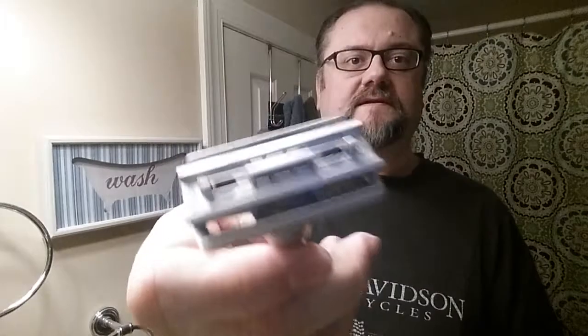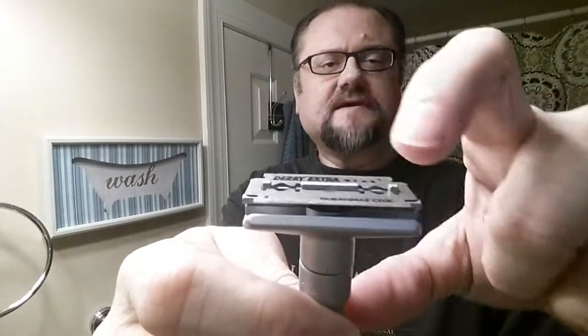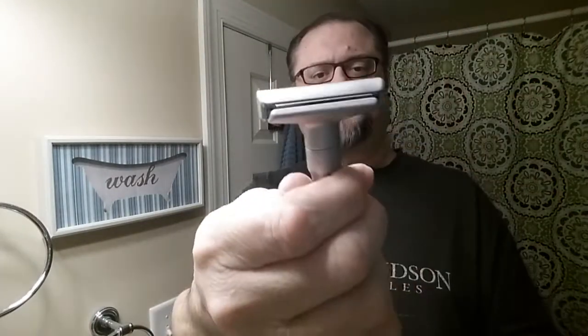Here's how to put a blade into one of these type razors. It's got the center ridge that you can put the blade around, and posts on the end to keep it centered properly. Just very carefully put it centered like that and snap it in.